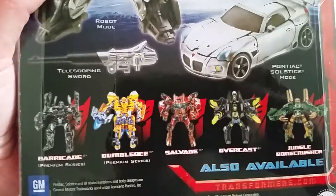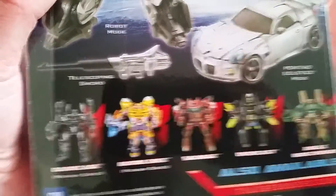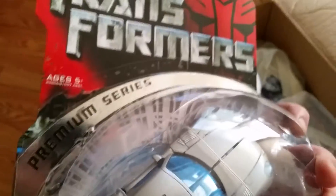Here's some of the other figures that came out — Premium Series Bumblebee. I'm not sure if I found him or not. Pretty cool, he's got like a silver paint job. Very cool, all right, moving right along.